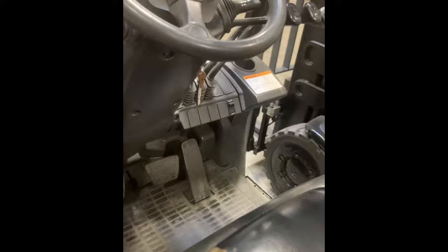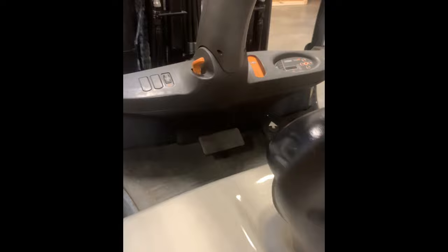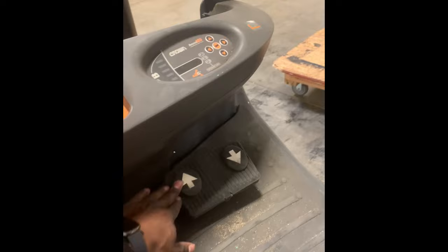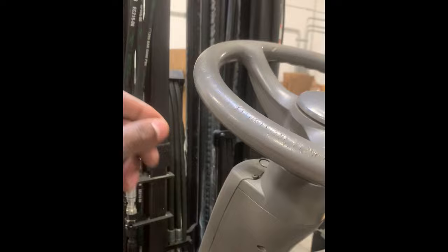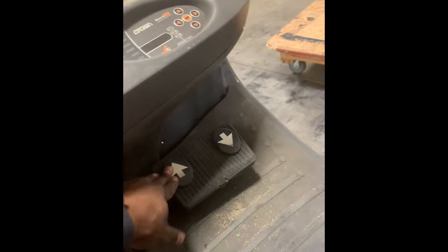Now let me show y'all what gets tricky. This lift right here is a Crown — it's a little different. The foot paddles go like this: this is brake, this is how you go forward, and this is how you go reverse. There's nothing up here — you use the foot paddles to go back or forth. Don't let it trick you, it's all still the same thing. The key is taking your time to get used to it. This one is forward and this one is reverse — there's no neutral or forward lever up there.